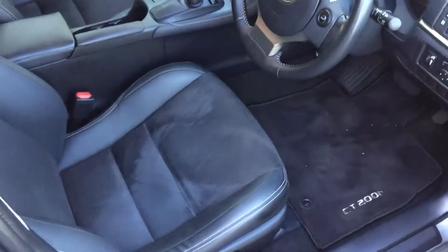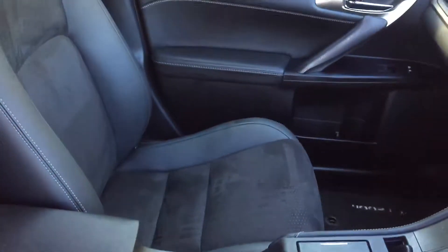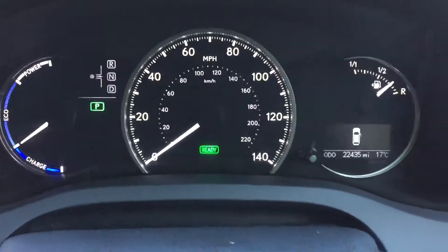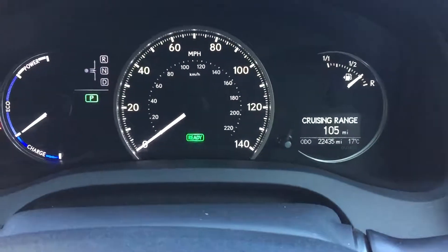Inside we've got the rear half of the seats. There's 22,000 miles on the clock.